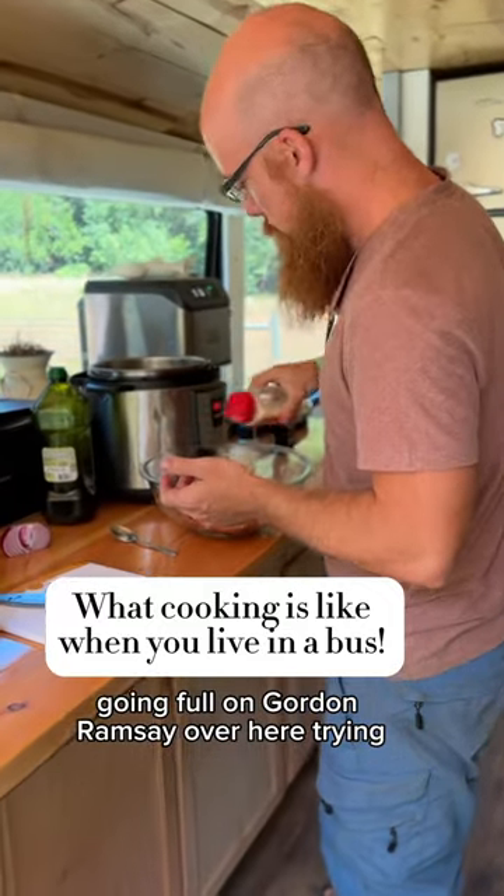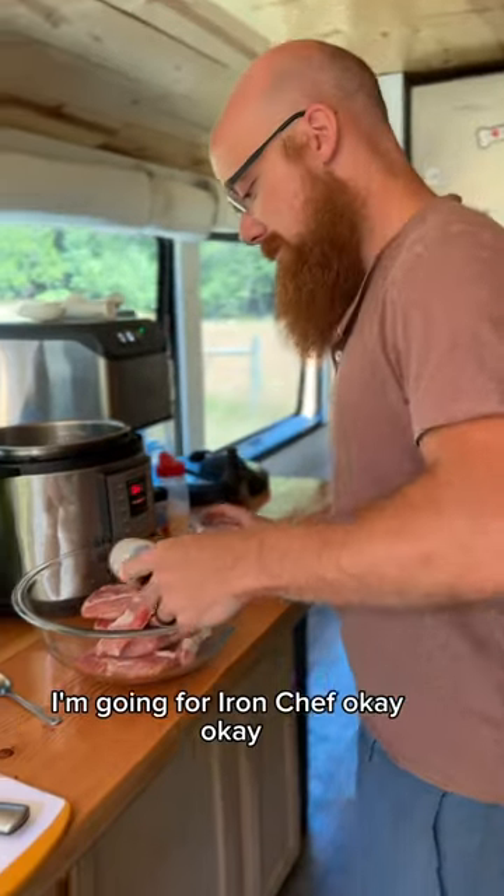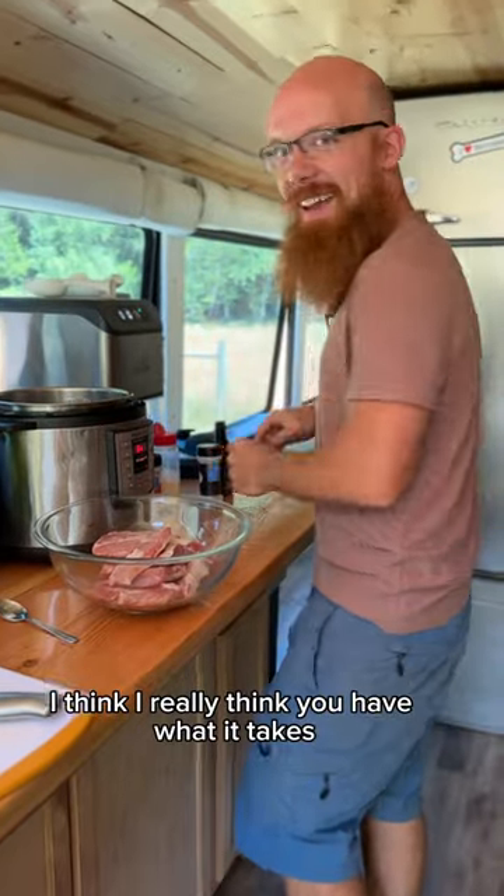Look at you going full-on Gordon Ramsay over here. I'm trying. I'm going for Iron Chef. Okay, okay. And how's that going? I think I can win. Yeah, for sure. I really think you have what it takes.